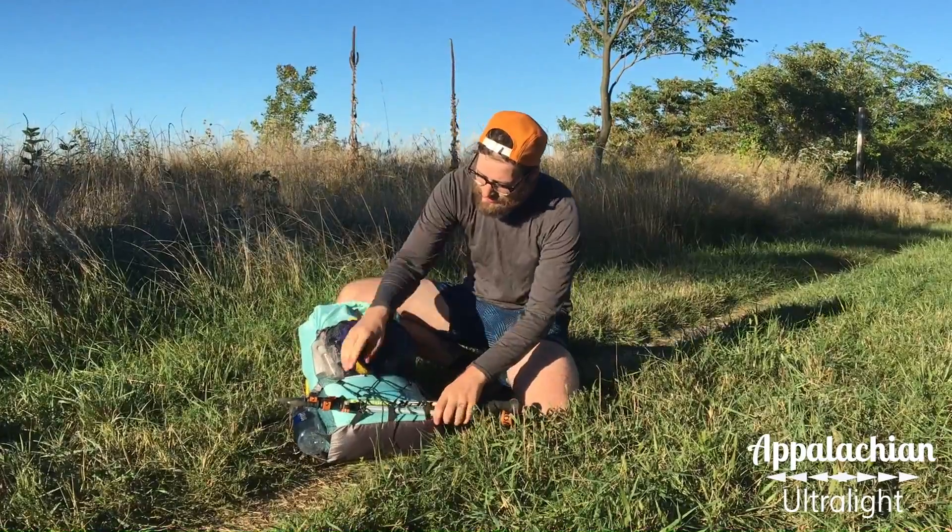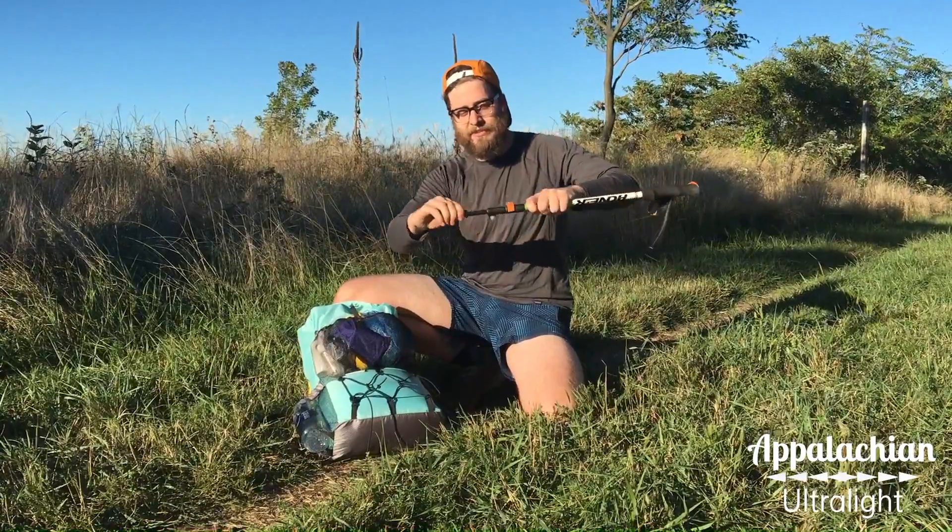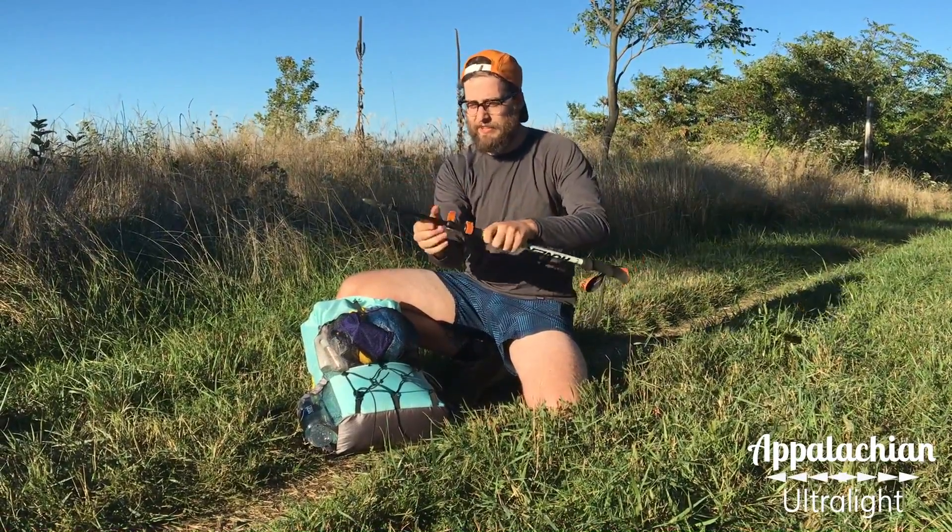Right here we have my trekking poles. These are carbon fiber trekking poles and they have the lever lock system. I prefer these over the spin lock system — I think they're more reliable.